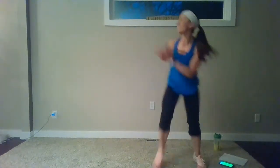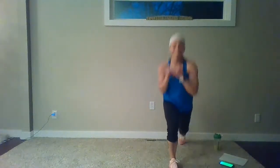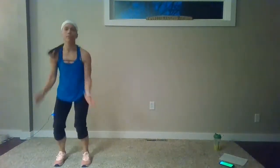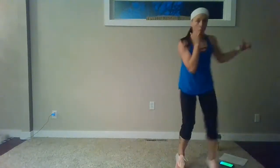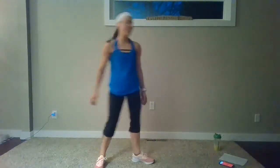Let's go — down, hands plant, back, in, and up. Other side — squat, lunge. Other side, hands plant, down, in, and up. Hot feet and rest. Nice job — grab a drink.